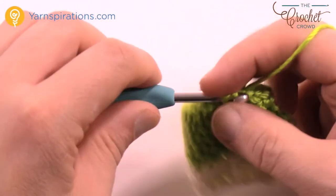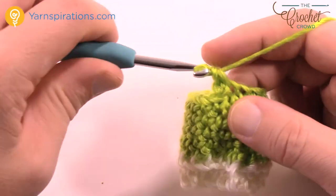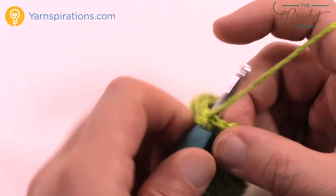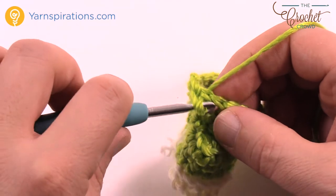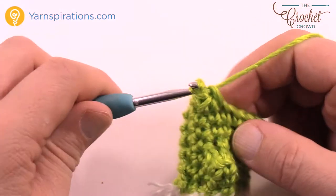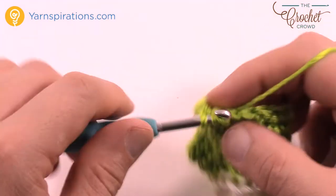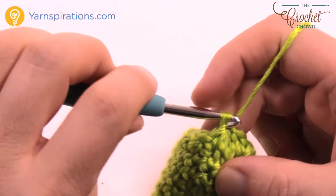Keep moving across. Chain one and one single crochet into each all the way around — you don't need to worry about the skipped chain from before, just continue on this new round. Join with a slip stitch. Then repeat: chain one and one single crochet in each all the way around and join. Now for the finishing rounds, chain one and one single crochet in the first stitch. Then the next two come together as a single crochet two together — go into the stitch, pull through, go into the next stitch, pull through, then pull through all three loops. The pattern is: one SC by itself, then two SC together, repeating all the way around. Slip stitch to the first single crochet.